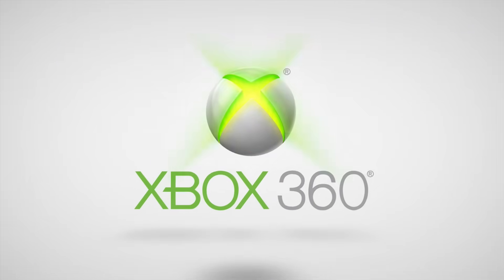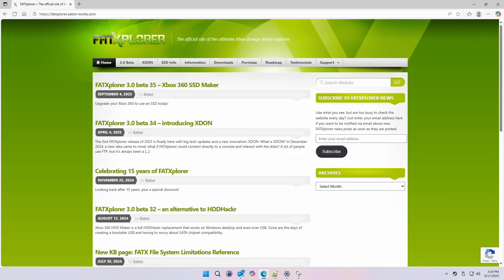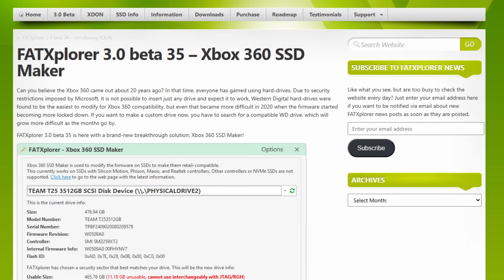Hey, what's up everyone. I'm finding myself making one more video about Xbox 360 storage. About two weeks ago, the developer of the FAT Explorer tool released an update that allows it to set up internal SATA SSDs so they can be used in unmodified retail Xbox 360s. So for anyone interested in optimizing game storage on the system without modifying the console itself, this is something to consider.